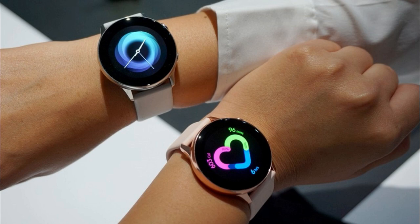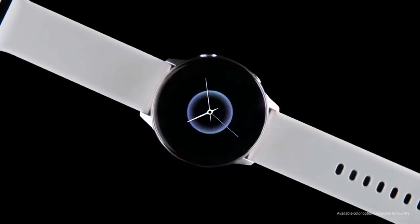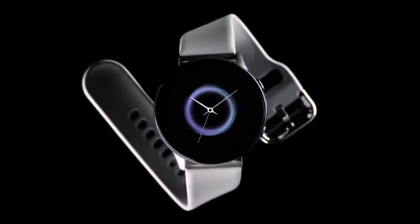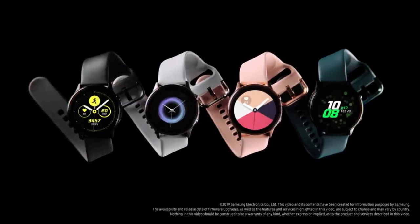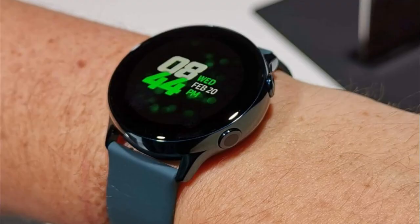However, I will give you my take on why you may still want to consider purchasing it even without a mechanical bezel. First of all, I would say the design. I know this is a subjective reason because many people may actually dislike the look, but to be honest I don't think it looks bad at all. It's definitely more sleeker looking than any of the other Samsung smartwatches and it has more of a modern look to it.